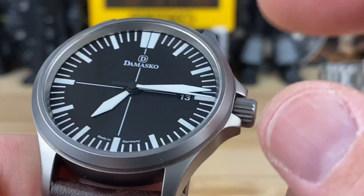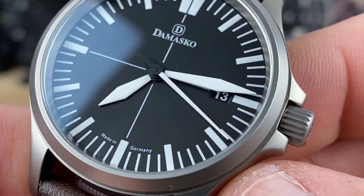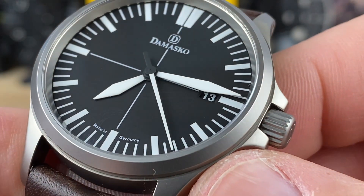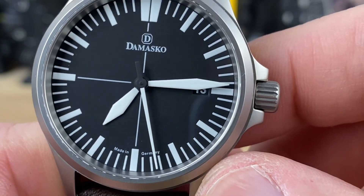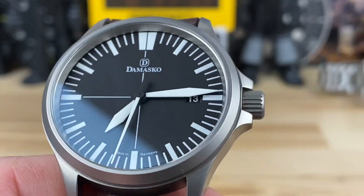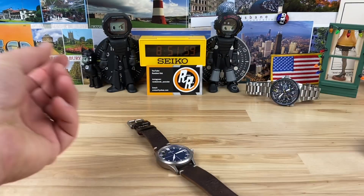It's bead-blasted sub steel, and you can see that beautiful dial. Just beautiful — huge sword hands, all stark white, with a really long seconds hand also in stark white. So if you can't read this watch, then maybe you just need to get a G-Shock digital. Let's put this thing on wrist.